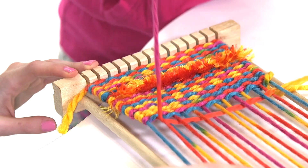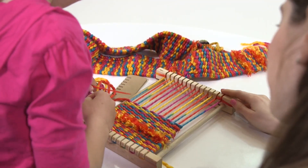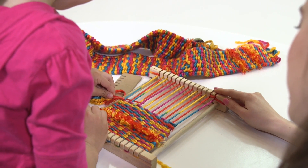Bright rainbow colored super thick yarn and fluffy yarn weave together using this wooden weaving loom to make these cool and fun accessories. Includes yarn,